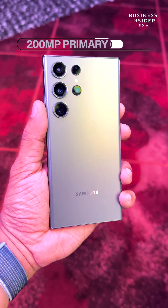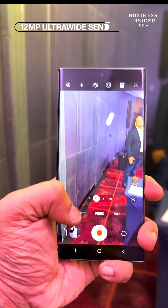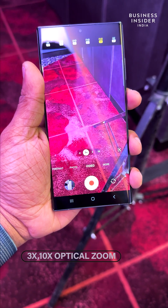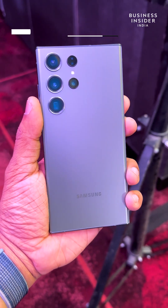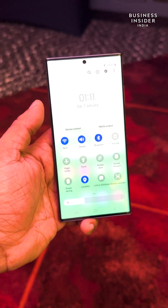The S23 Ultra features a 200-megapixel primary sensor with Optical Image Stabilization and Autofocus. There is also a 12-megapixel ultrawide sensor and two 10-megapixel telephoto sensors with different apertures, enabling 3x and 10x optical zoom along with a 100x space zoom. It also has Astrophoto and Astro Timelapse for creative astrophotography. The front camera gets Dual Pixel Autofocus and Super HDR.